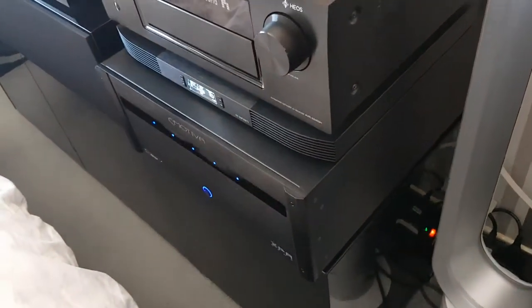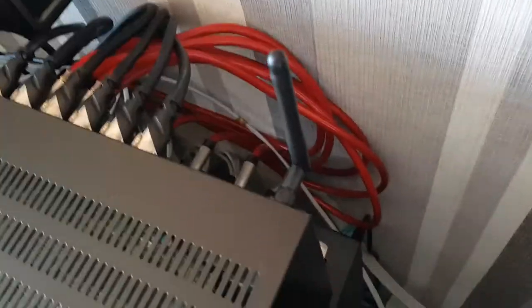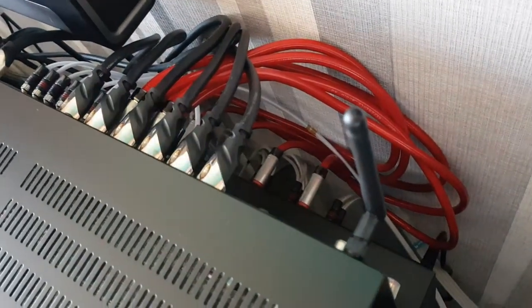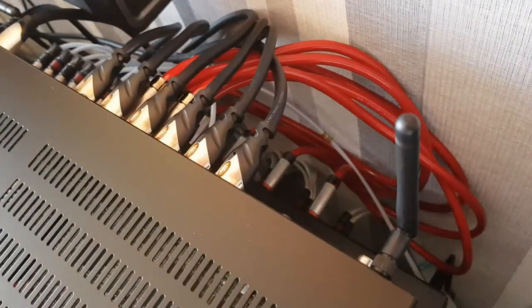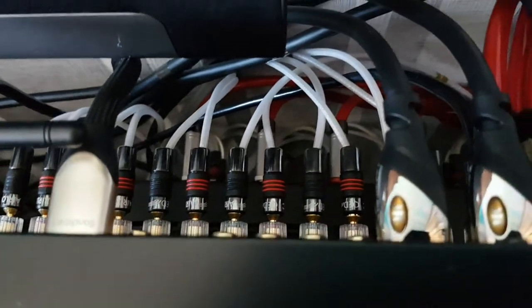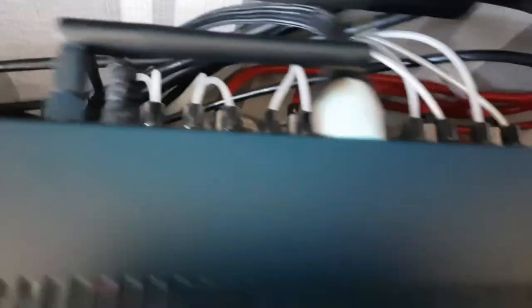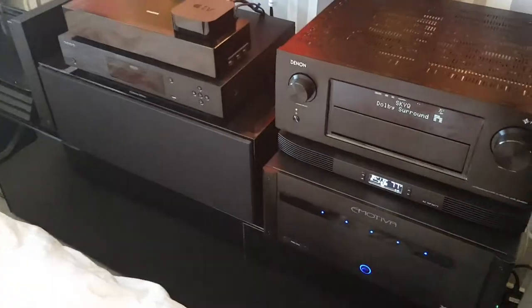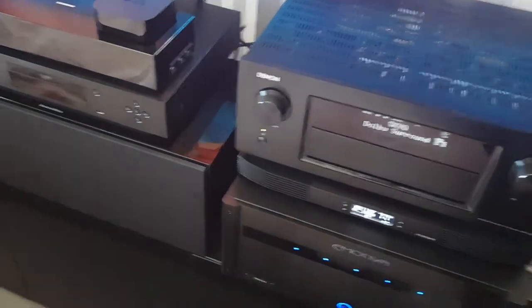I've got quite a few cables going on around the back here as well — these are my Reference 40 interconnect cables, I got them on Friday as well. Got the power amp, got my Monster HDMI leads, a Sandstorm one, and my QED airlock banana plugs. The rest of the plugs are obviously in the bottom of the power amp — my two front speakers, the centre speaker, and the two surround speakers are all hooked up to the power amp.